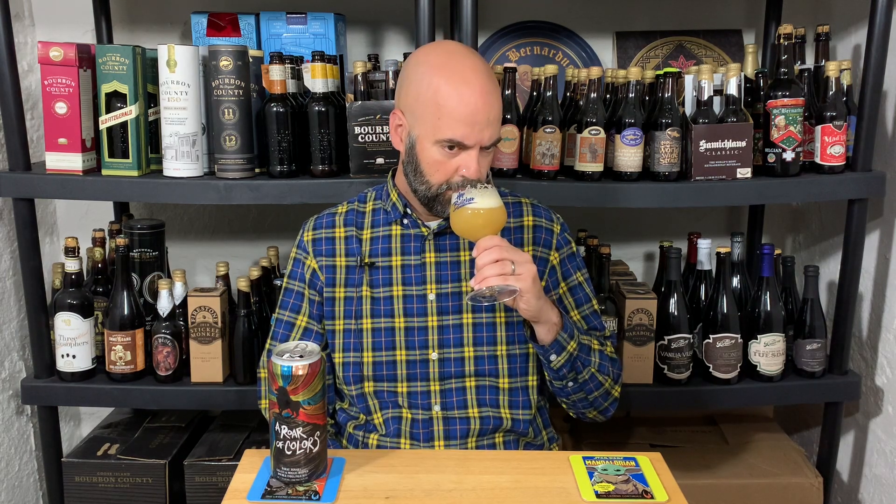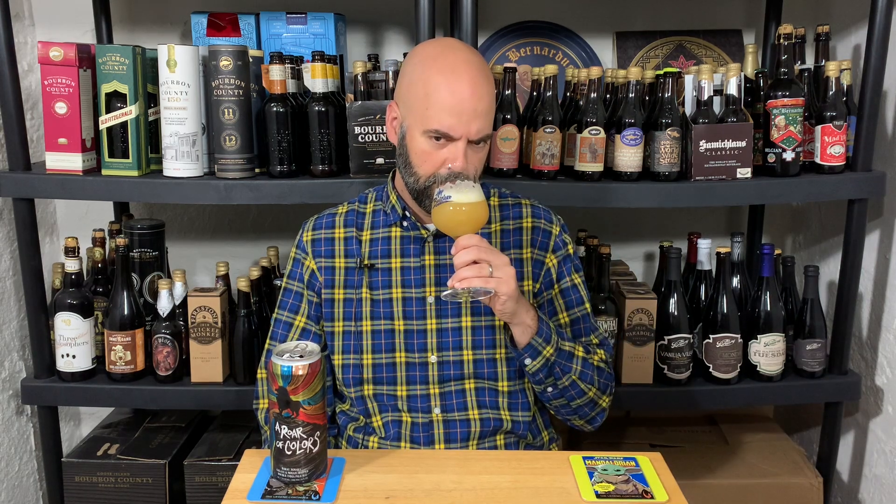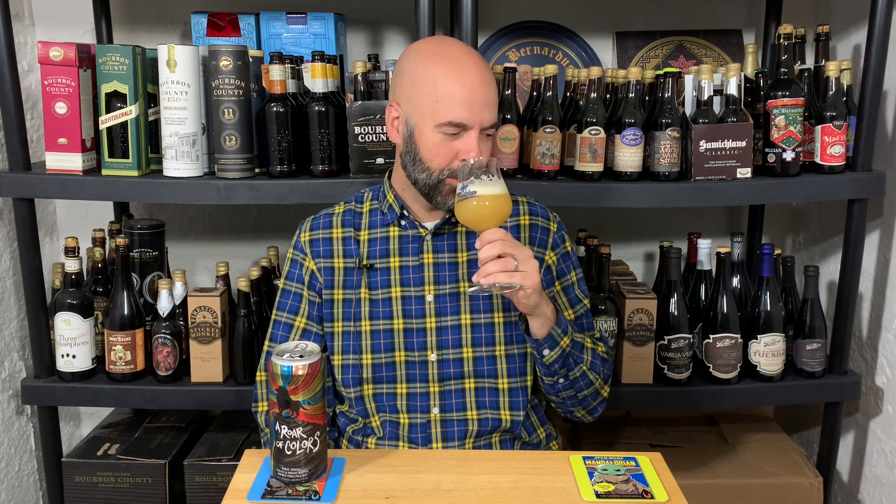Strawberries, but without the tartness — not quite confectionery strawberry, but definitely on the sweeter side of strawberries. You know what it reminds me of? Strawberries that were frozen, but when you thaw them out — it's like that kind of thing. I don't know if I've ever used that as a descriptor before.